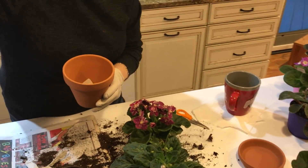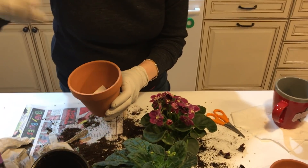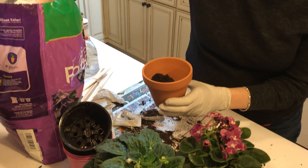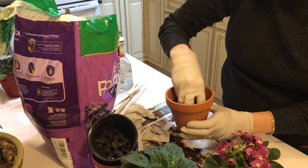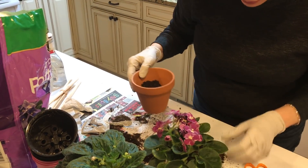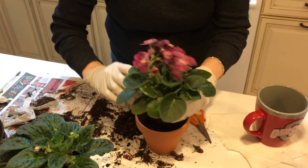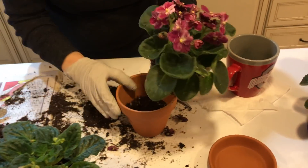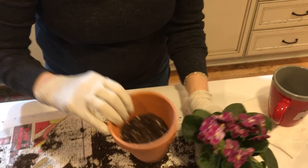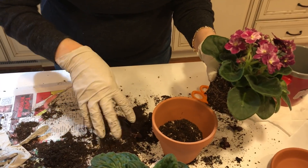I bought some African violet potting soil because I made a big mistake of buying really good planting soil, but it was too dense and I killed probably about four African violets. I was really mad at myself because I should have known better. So here's the soil — it's very, very light and airy.